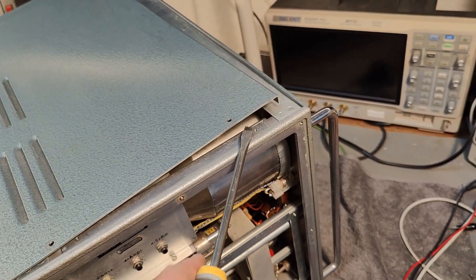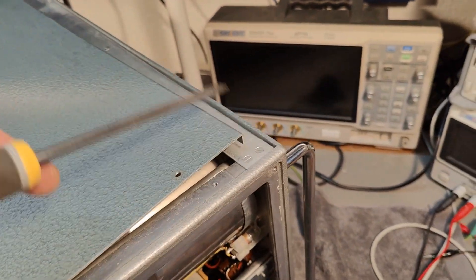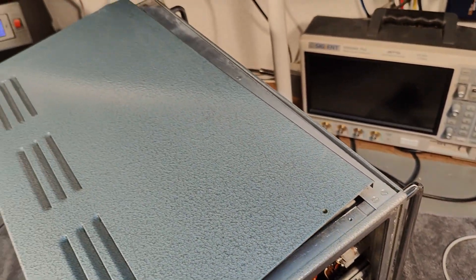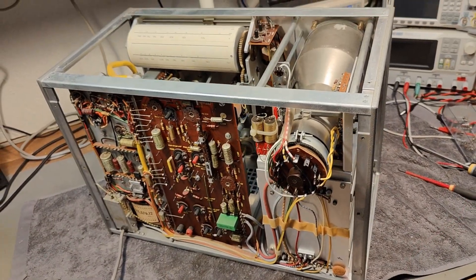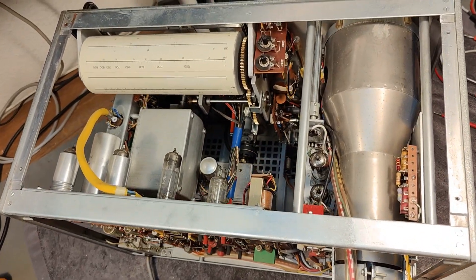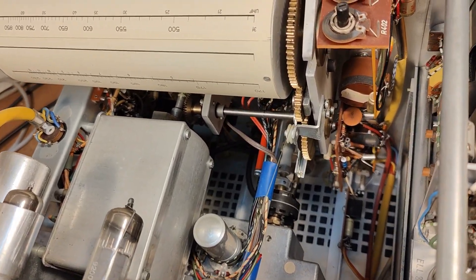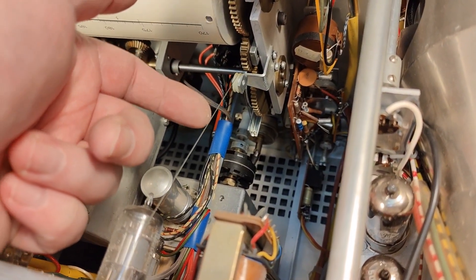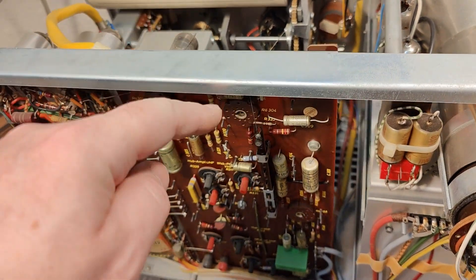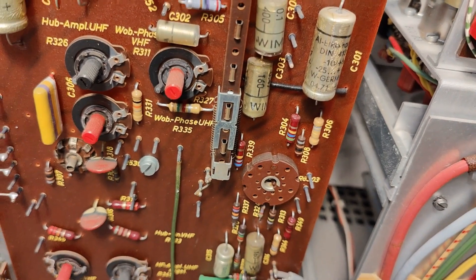I bent this one a little bit and the other one a lot more, and now how are you going to get this back together? You'd have to hammer it around, and this thing is full of tubes. That's not what you want. But let's just enjoy this wonderful unit. There's a steel wire going through the circuit board, connecting to a switch and a little wheel — isn't that amazing?